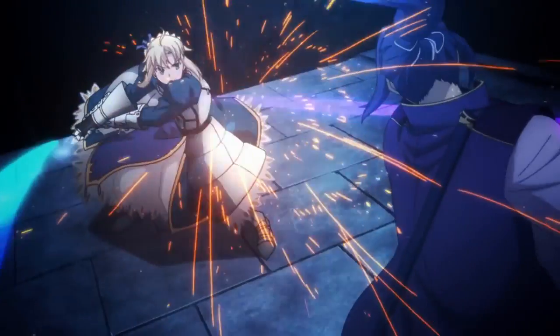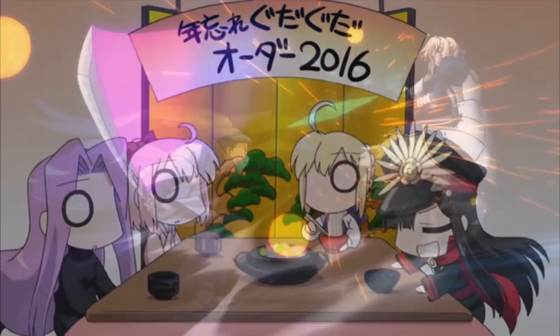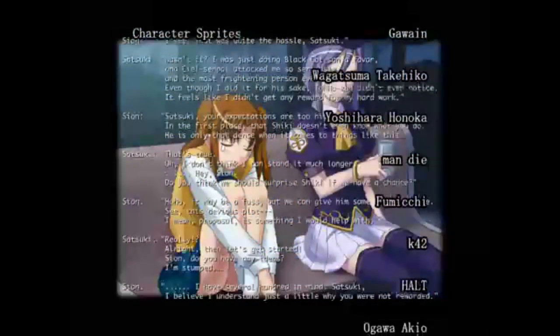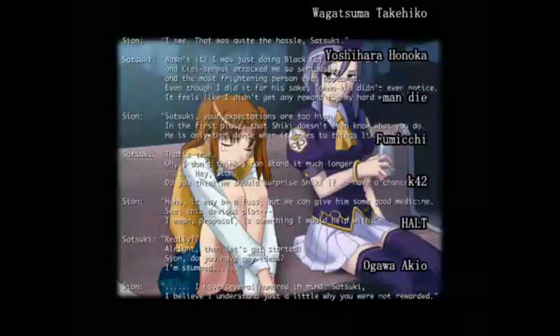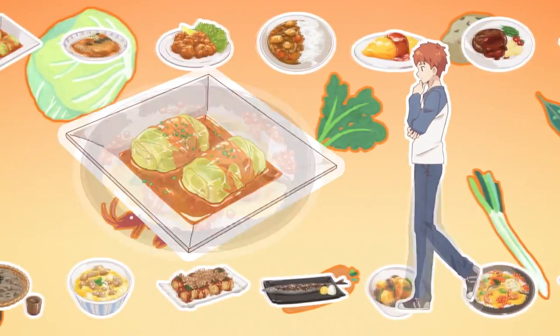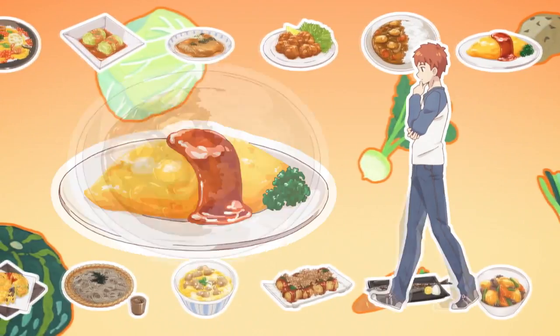As much as I enjoy the more action oriented parts of this series, my favorite entries in this franchise, as well as Type Moon in general, are the more laid back slice of life stuff like Carnival Phantasm, or the subject of today: Emiya Sanshi no Kyo no Gohan, or Today's Menu for the Emiya Family.